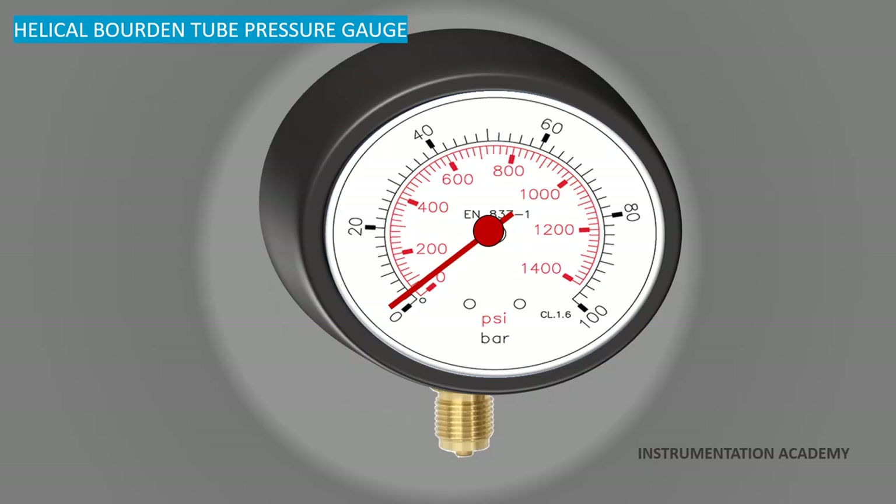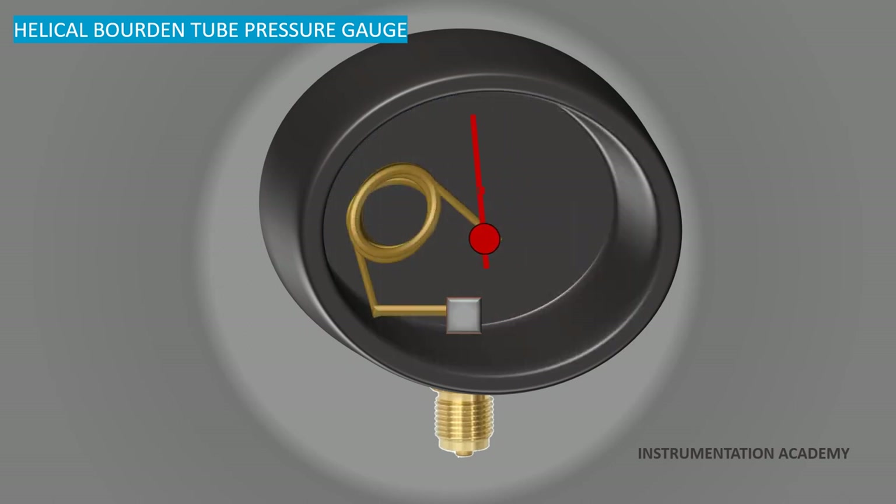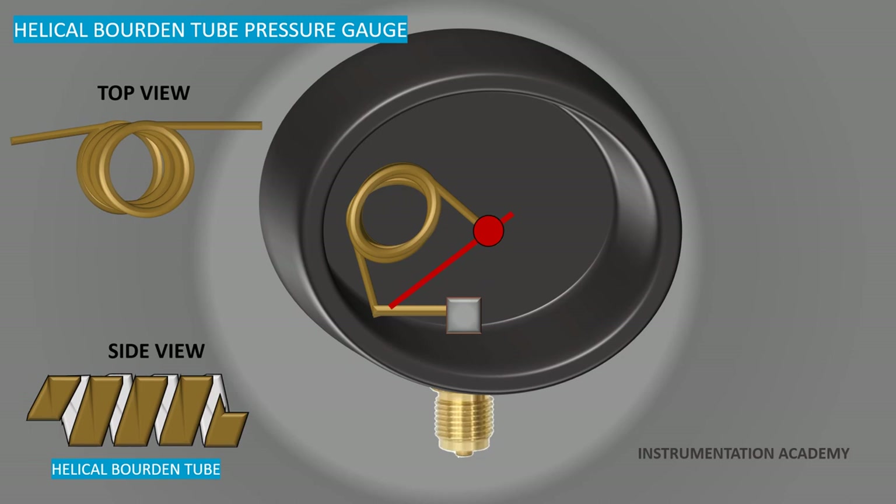The helical type Bourdon tube provides greater tip movement than the spiral type. High pressure helical types might have as many as 20 coils, while low pressure helical types might have two or three helical coils. It allows the tip movement to be converted to a circular motion by installing a central shaft inside the helix along its axis.